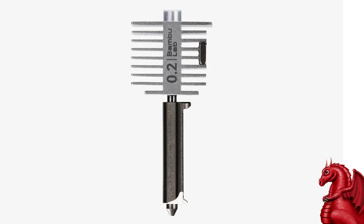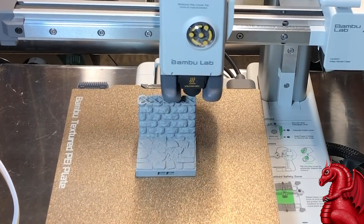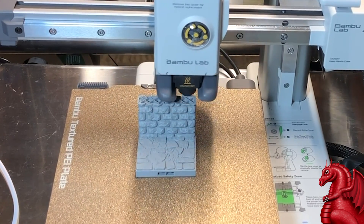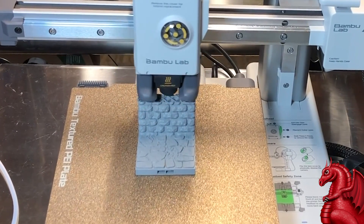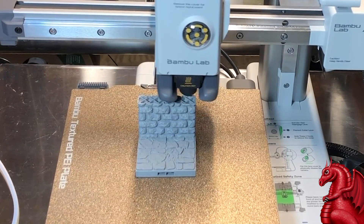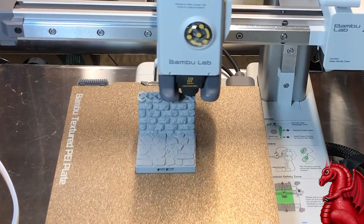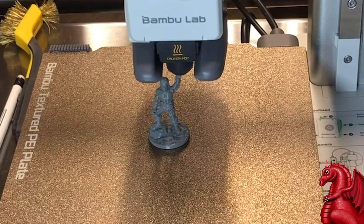Setting all that aside, the real question is: how does it print? I can tell you this is the best 3D printer I've ever worked with. I started with Ultimaker, I've worked with Printerbots, Prusas, and Crealitys. The print quality is amazing, and with the fast nozzle swaps you're essentially getting two printers in one. You can go from printing terrain and with a one-minute nozzle swap be set up to print miniatures, then swap back in less than a minute. Incredibly versatile.